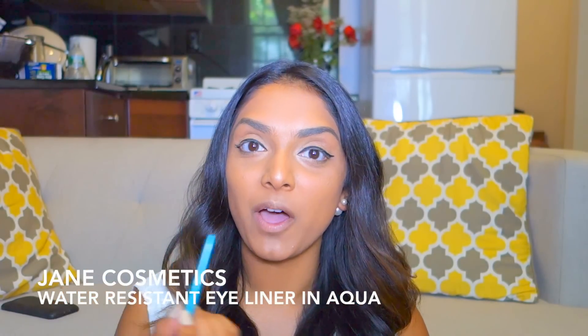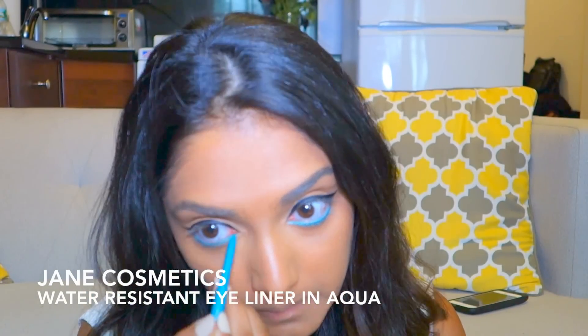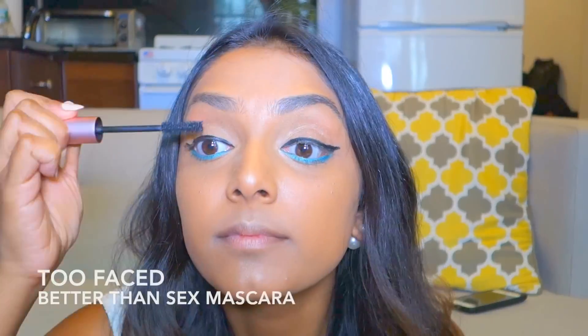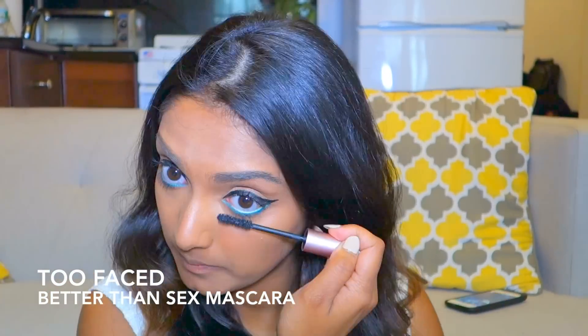I'm going to line the bottom of my eye with the aqua liner — this one's from Jane Cosmetics. I know the green looks a little extreme right now, but when you layer on the mascara on top of it, it kind of calms it down a little bit. If you're really into the aqua eyeliner look and want to take these eyes to the next level, you can take the aqua liner and line the top of your liquid liner to add a more intense aqua effect.